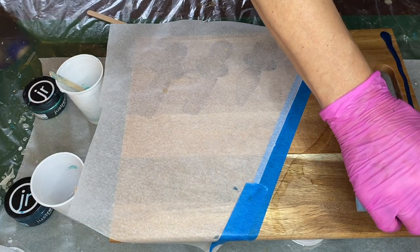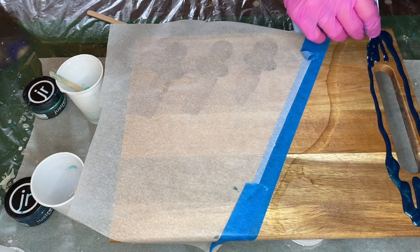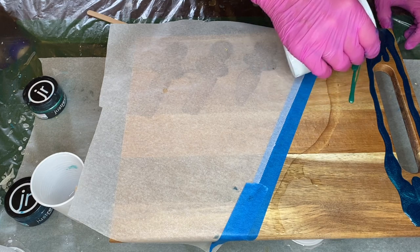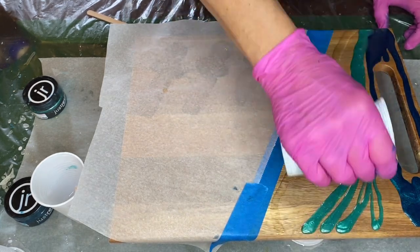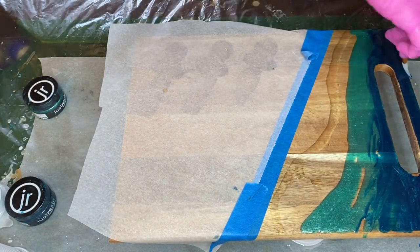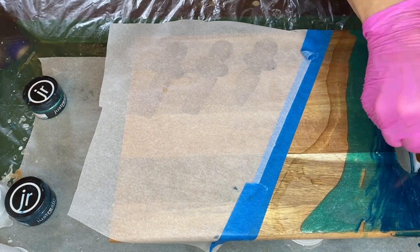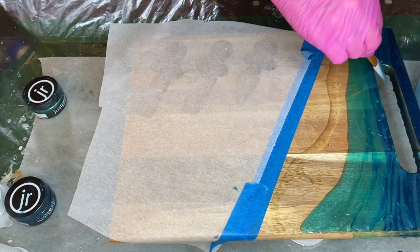She starts off by pouring her darkest shade of pigmented resin, which is Blue Diamond, and pours it on the very top of the board. And right below that she's pouring her Peacock Green pigmented resin. And she's using a makeup brush to spread and blend the pigmented resin together, also making sure to get the resin on the side of the board.